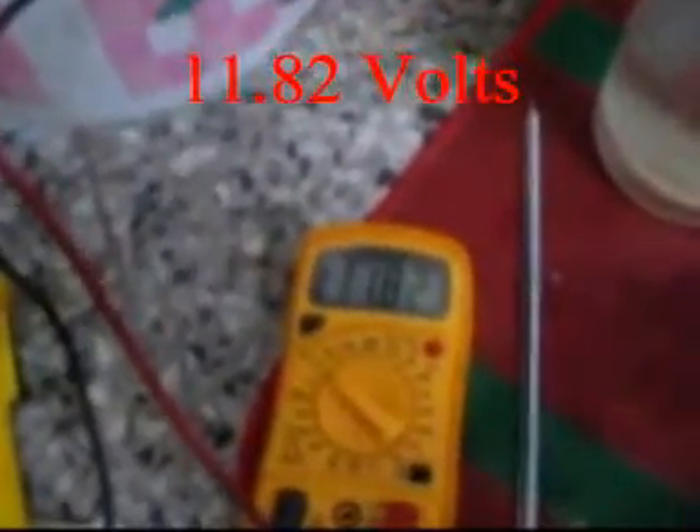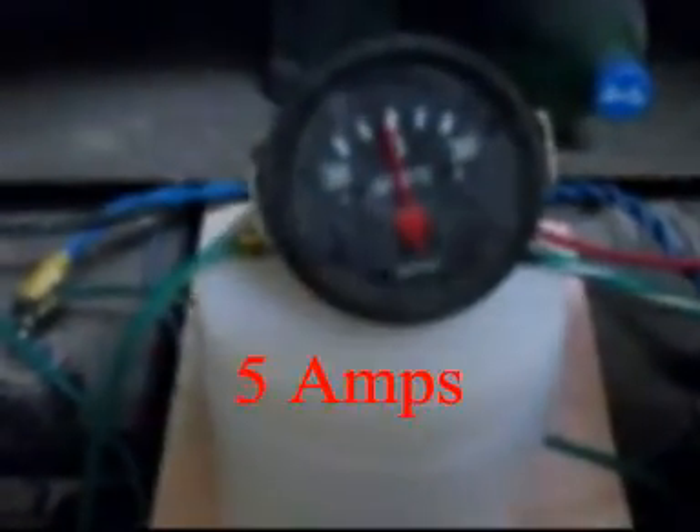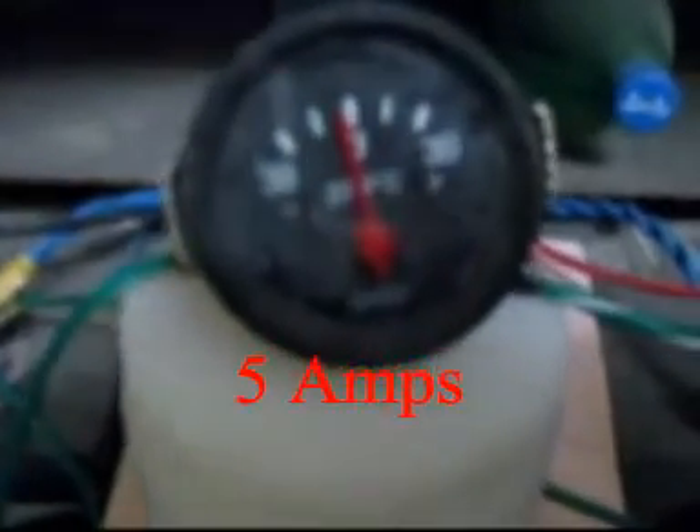Here I am running the test. This is the small booster 2x6 cells. It is currently running at 11.82 volts and at around 5 amps of current.